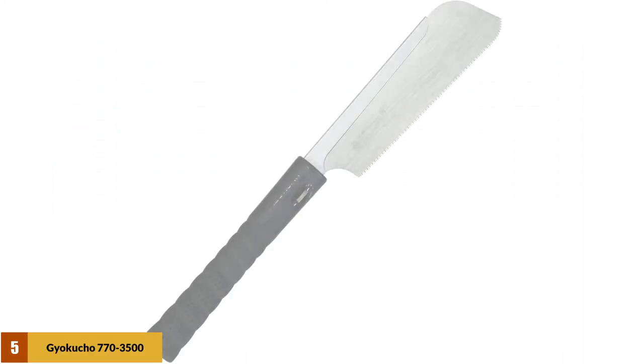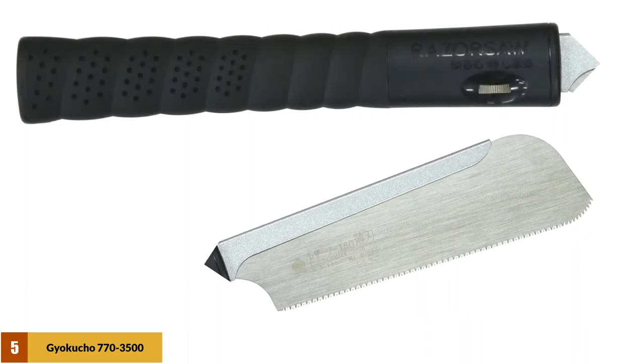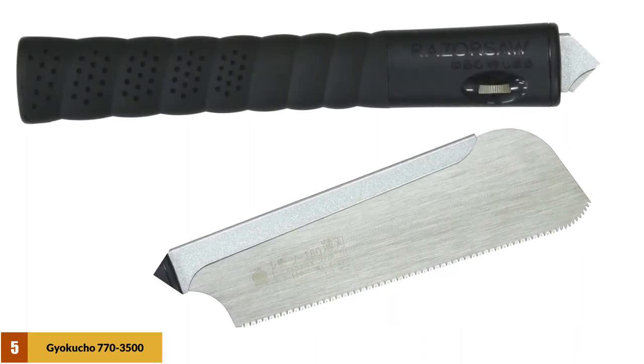At number 5: the Jayakucho 770-3500 Razor Dozuki Saw. This saw is a Japanese-style dovetail and joint saw that can perfectly cut a variety of joints. The blade has a toughened back for greater control, cuts very fast, and makes dovetail cuts nicely. The total length of the saw includes a comfortable, contoured plastic handle.